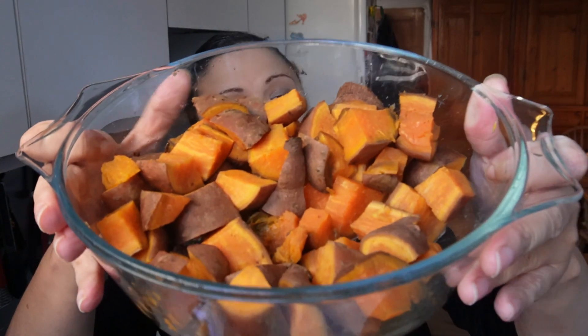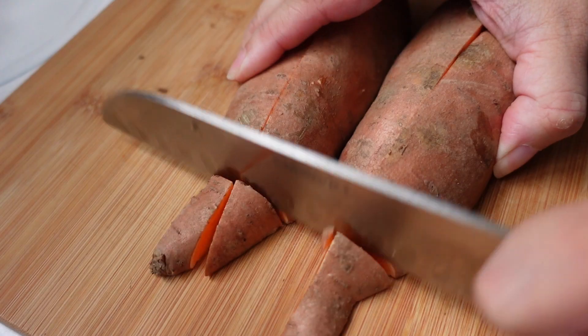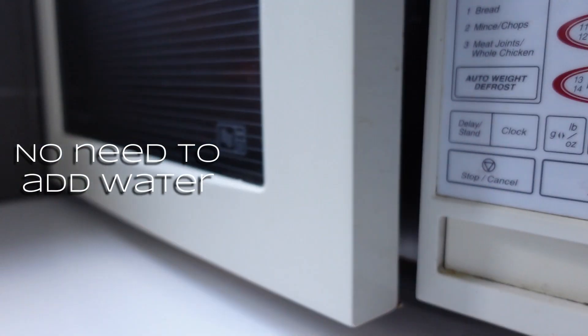On to making the gnocchi. I've microwaved around 800 grams of sweet potato, skin on. I'm all about the shortcuts — I just chopped the sweet potato into small pieces and microwaved it: five minutes, stir, five minutes, then another five — 15 minutes altogether. You just need to be able to slide the tip of a knife in without any resistance. You could also bake or steam them, but avoid boiling as that introduces too much water and you'd have to add lots of flour.